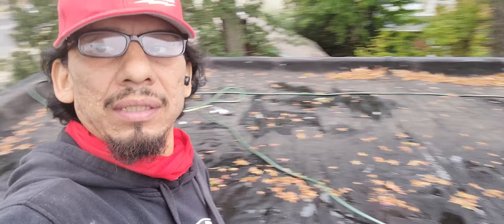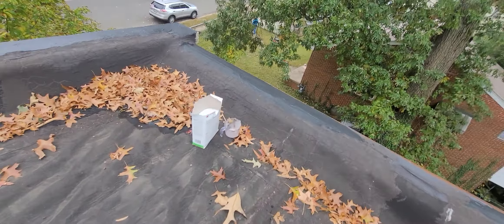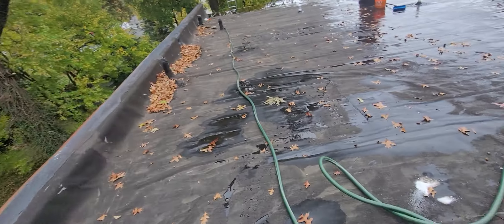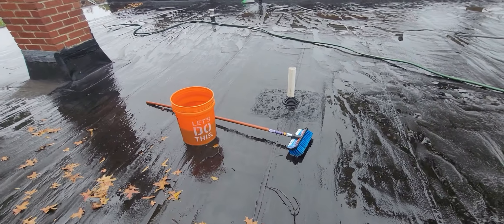So my first step is to wash it, because after I wash it I'm gonna let it dry. See, there's the roof — I'm washing it right now. That's washed, and I'll show you the detergent I'm using — that detergent right there. It's good stuff, used to clean before you paint or put whatever coating on top.